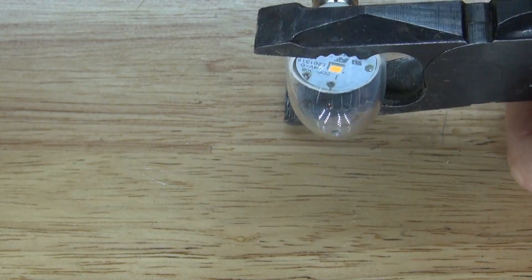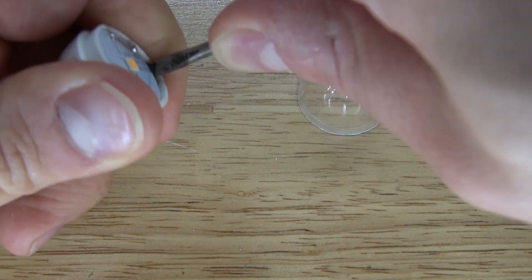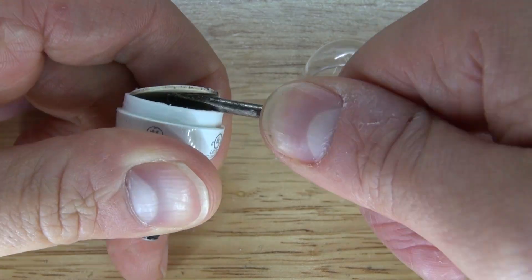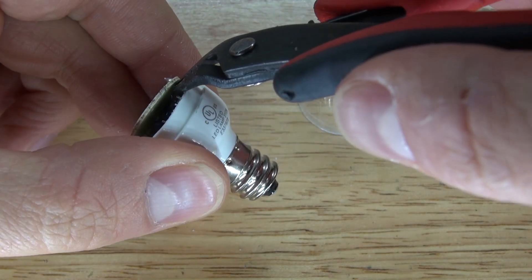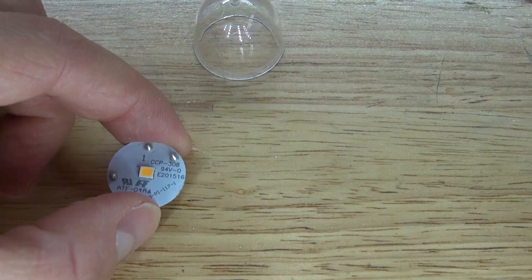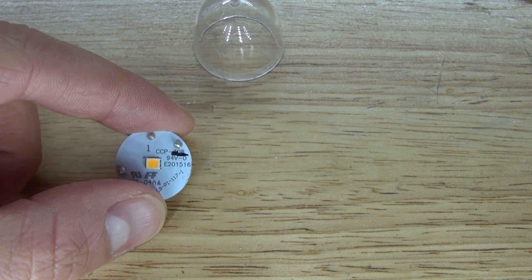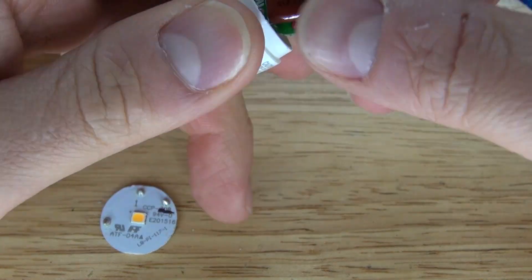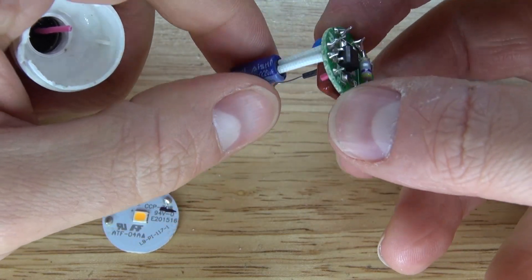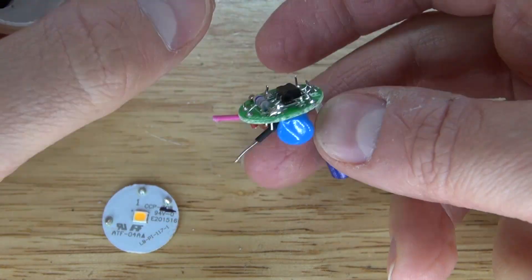What I need to do for this project is open up the LED lightbulb and modify the circuit. I need to remove the LED that is attached to the circuit board and discard the rest of the components — the only part I'm interested in is this LED. The LED driver circuit also contains a full bridge rectifier, which can be useful for future projects, but not in this video.